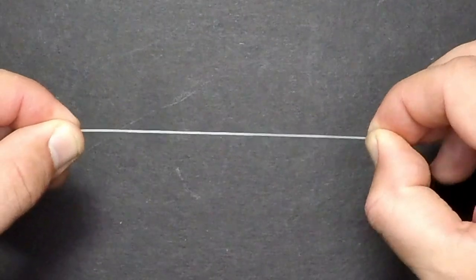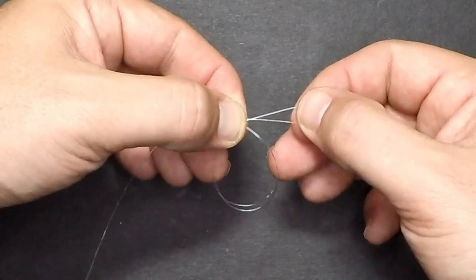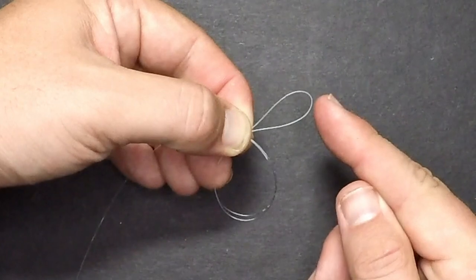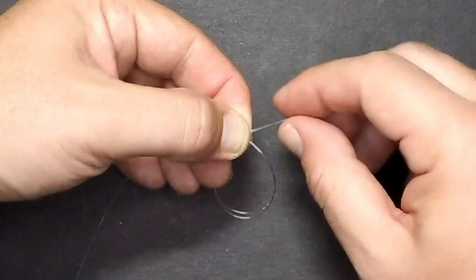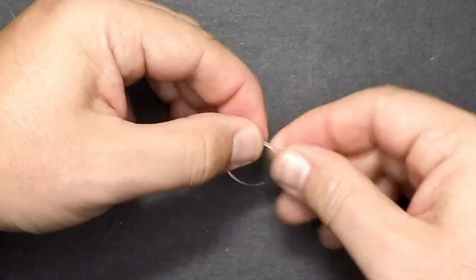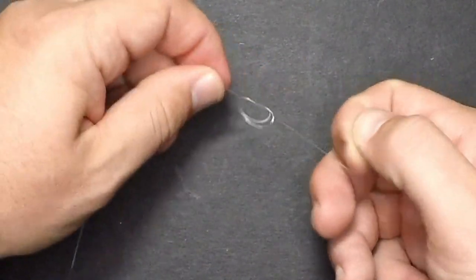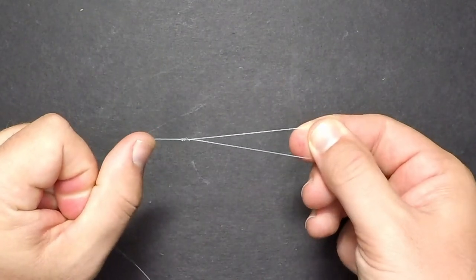You're going to double over the line, then take that doubled-over line and cross it like you're going to tie a basic overhand knot. That's going to leave you with two loops — a larger loop and a smaller loop on the right. Use your right hand to thread the smaller loop through the larger loop twice. Then pull the knot tight, trim the tag end, and now you have a surgeon's loop.